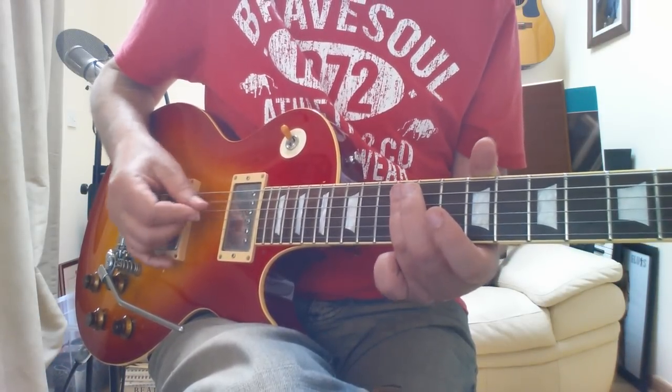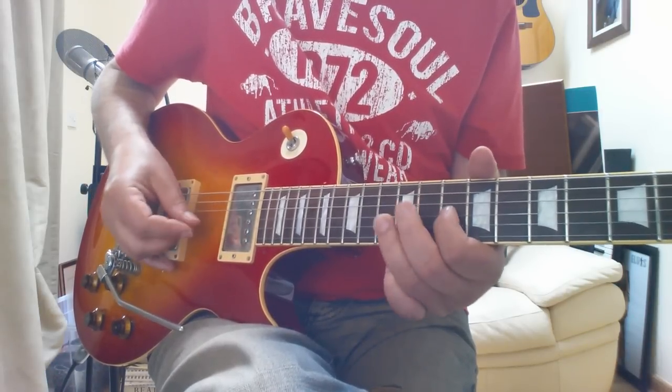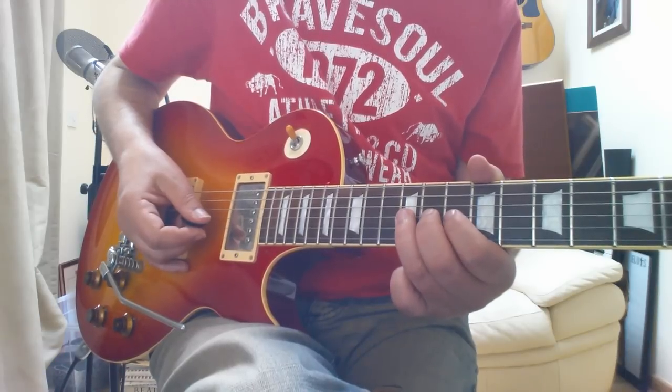It repeats that riff again, and he finishes on that half-note bend there.